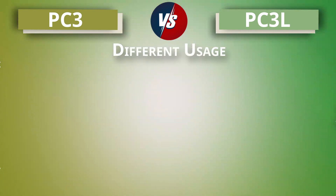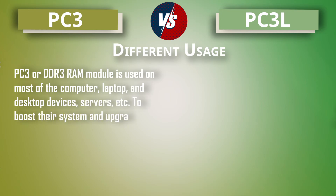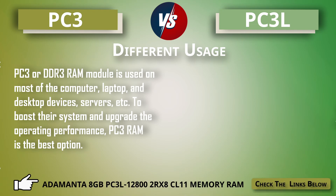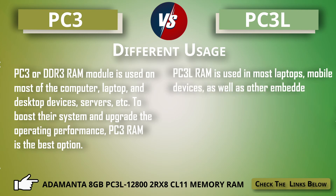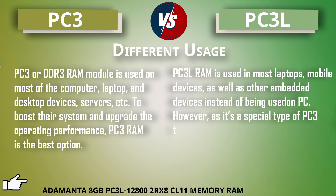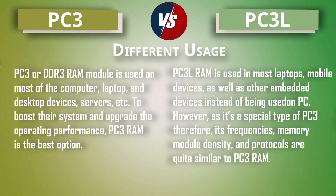Regarding usage: PC3 or DDR3 RAM is used in most computers, laptops, desktop devices, and servers to boost system performance. PC3L RAM, on the other hand, is used in most laptops, mobile devices, and other embedded devices. As it is a special type of PC3, its frequencies, memory module density, and protocols are quite similar to PC3 RAM.